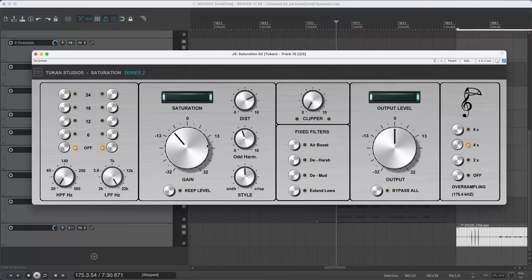Now let's see the Style knob. When you hear people talking about preamps, some say they like a certain preamp because it makes a smooth sound — so let's turn the Style to smooth. Others say their favorite preamp really brings out the details — so let's turn that to crisp. You can especially hear the difference on the transients of the guitar.